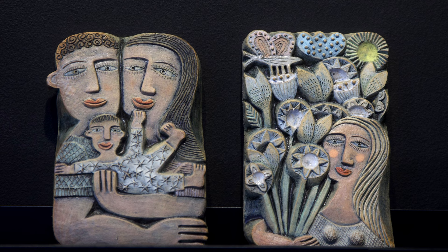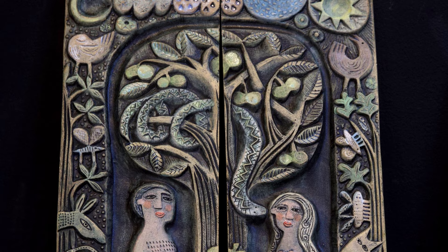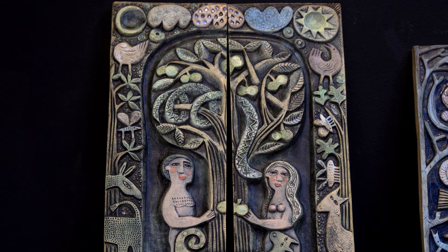I treat the tiles or ceramics like prints and do them in editions. I usually work in editions of 50. I sign every ceramic and give them an edition number. In that respect they're similar.